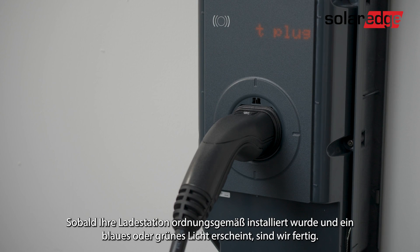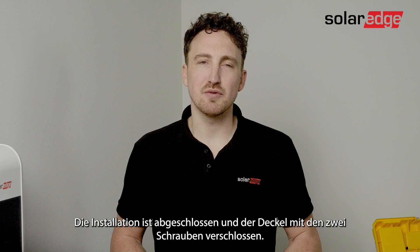Once your EV charger is properly installed and you have the blue or green LED blinking, you are ready to start. We finish the installation and close the cover with two screws.